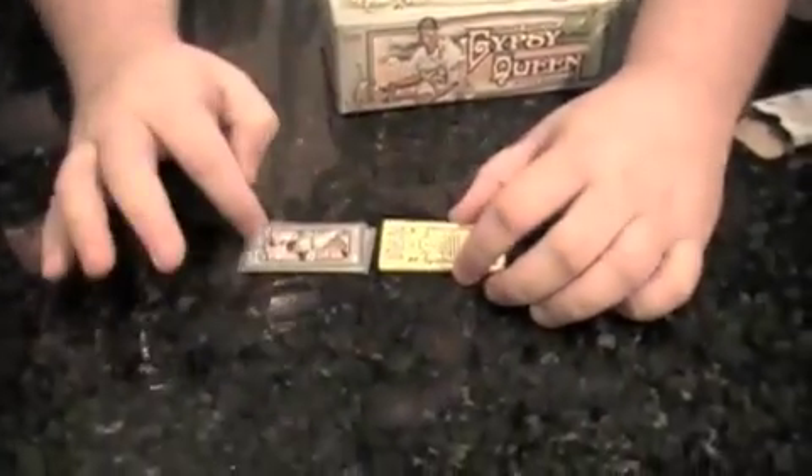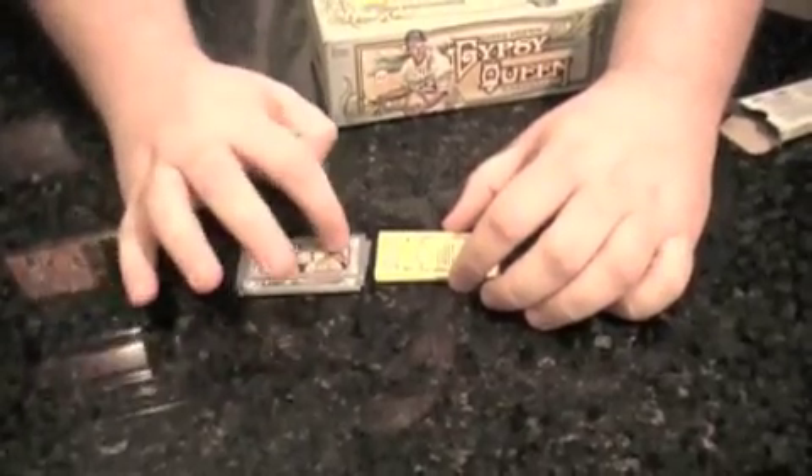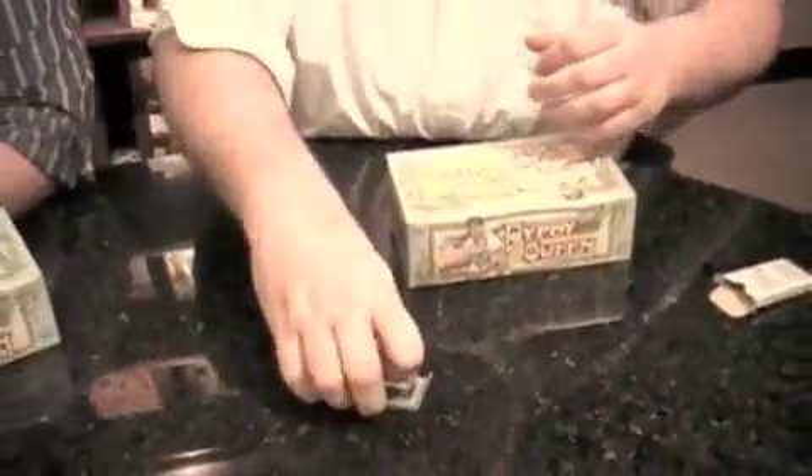Yeah, they're not going to be easy in this one. There's a lot of tougher cards, tougher odds. There are relic booklets, for example — imagine a mini card that opens horizontally. On one panel there's an autograph, and on the other panel there's a jersey card and a photograph. So those are really impressive, but there's only five of each card. And then you got the buttons as well — the Trout button got pulled recently.